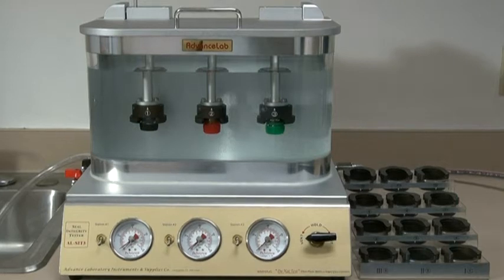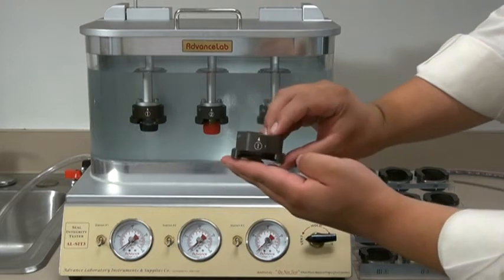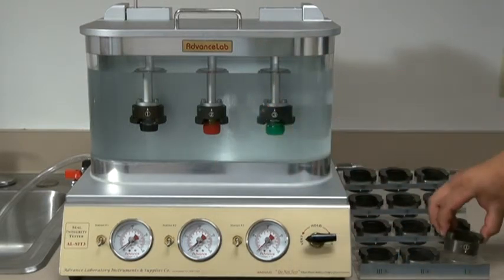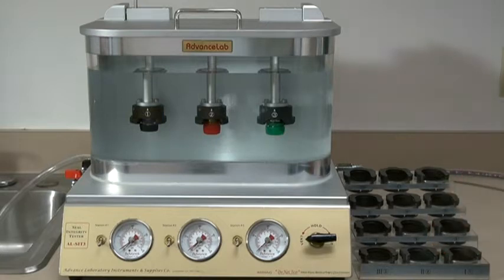Individual cap fixtures are numerically coded for easy tracking of test samples. The design permits the operator to cut the bottlenecks on the production line, eliminating the need to carry multiple full bottles — weighing about five times as much — to the Quality Assurance Lab.